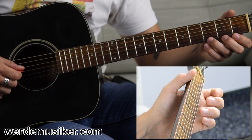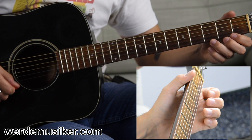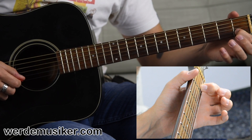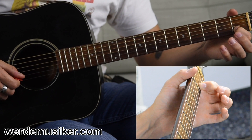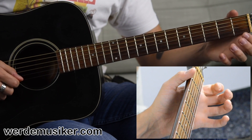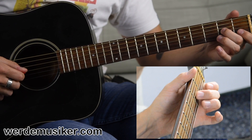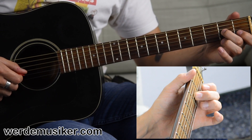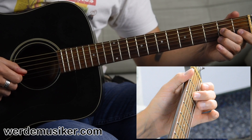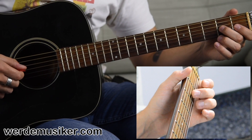And then the open E string. So G, G. And then we go into the first fret of the B string and play that note twice. Open B string and second fret G string. Open E string, first fret B string, third fret B string, first fret B string. So the whole third phrase.